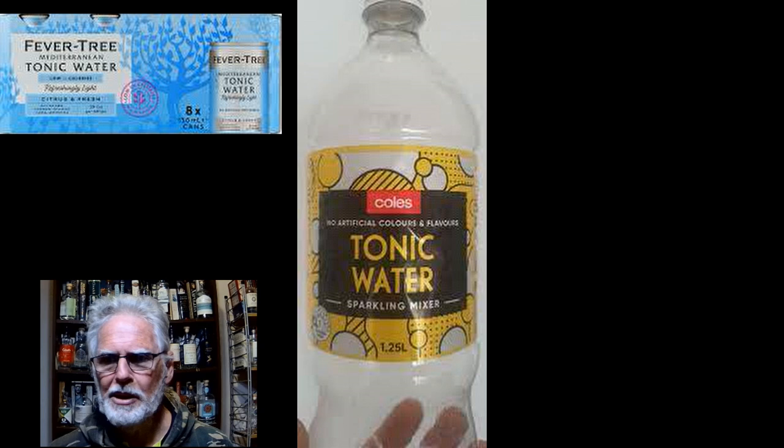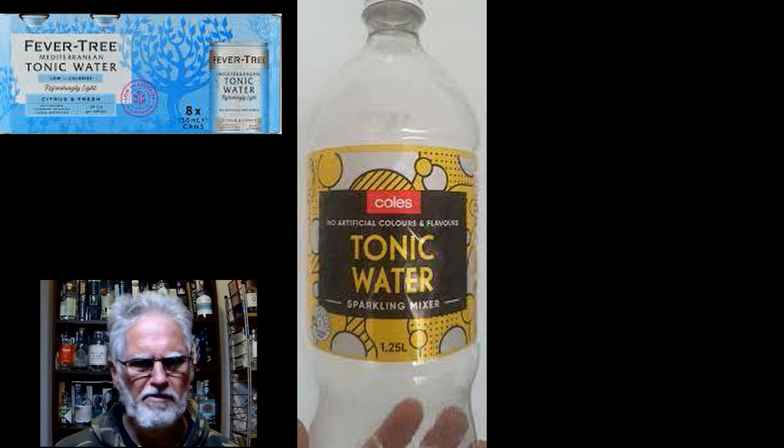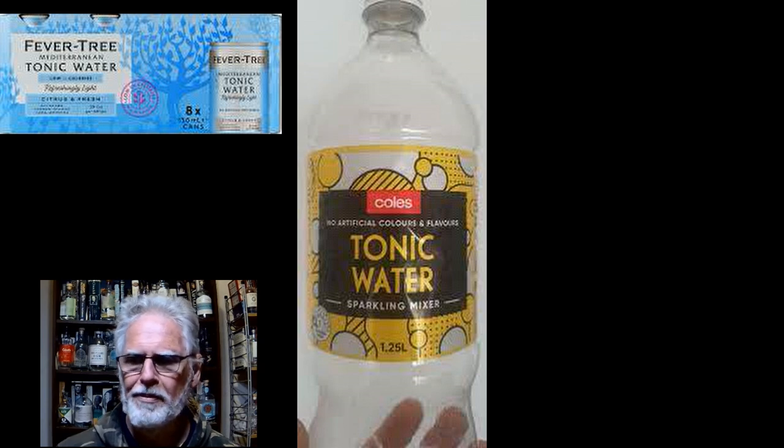Fever Tree Mediterranean tonic water is quite citrus forward. It's popular everywhere for good reason — it's wildly successful. I know that there are two or three distillers in Melbourne that are actually building their gins around the Fever Tree Mediterranean tonic water.